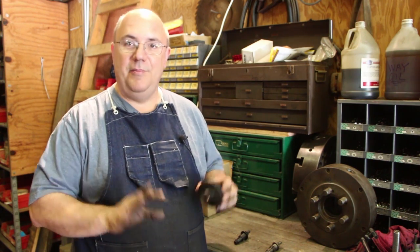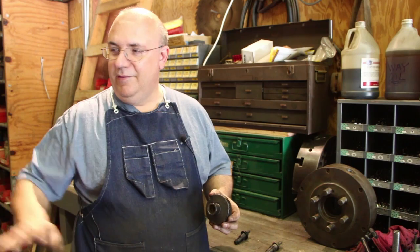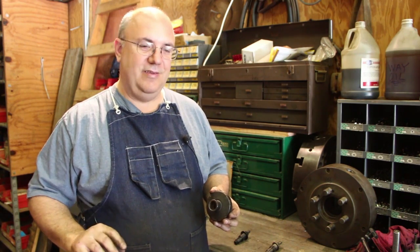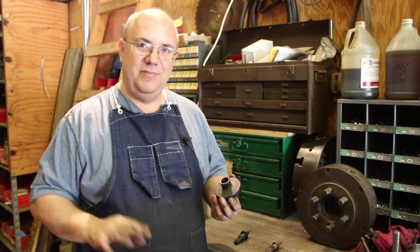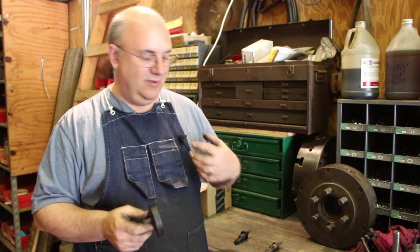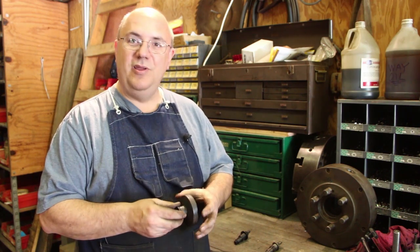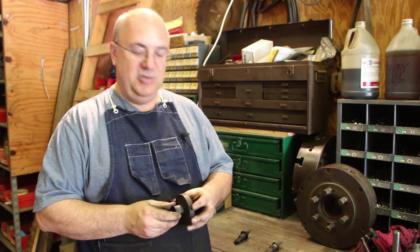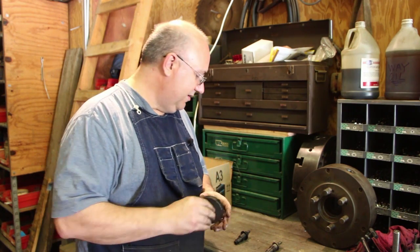I know nothing about Model T Fords, guys. I'll tell you that right now — I'm not a car guy. I love restoring machinery, but vehicles I've just never gotten into. Don't take that the wrong way. I love a good restoration, I just don't personally enjoy doing that. But I do get tied in a lot of times when there's a machining project for a restoration that needs to be done, such as this.